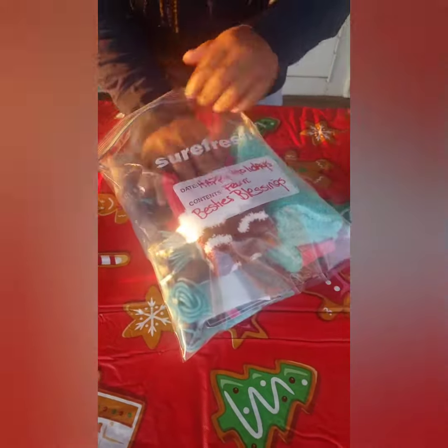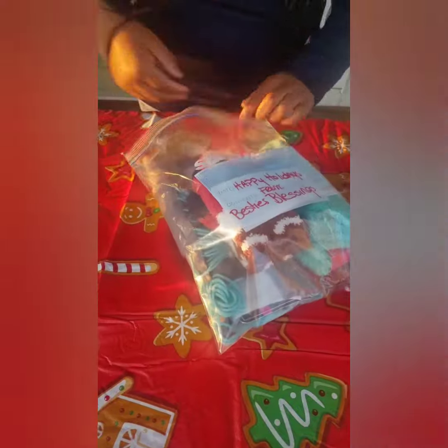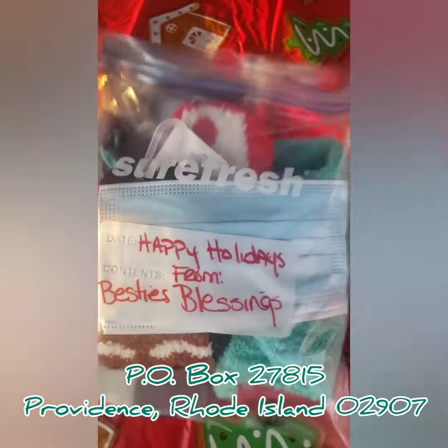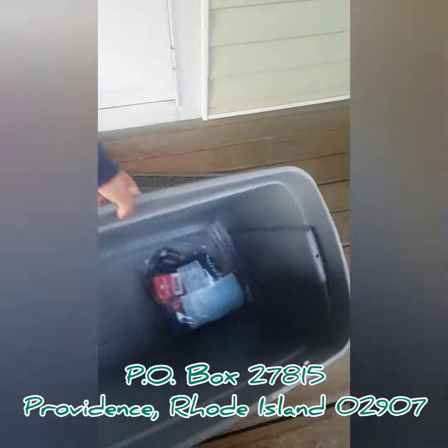So we're asking everyone to help us make these Besties Blessing bags for the people in need. Donations will be sent to my house or Xavier's house, or in the address below.